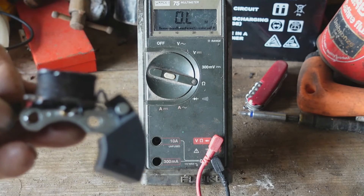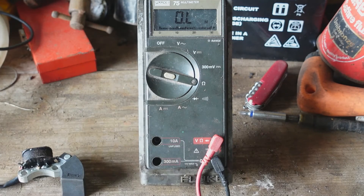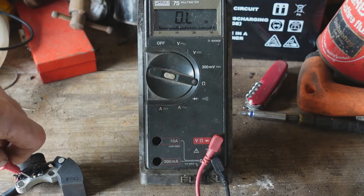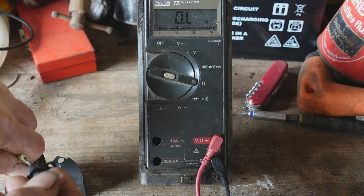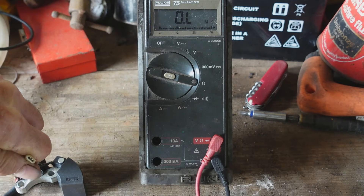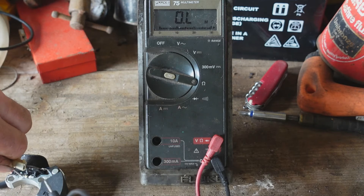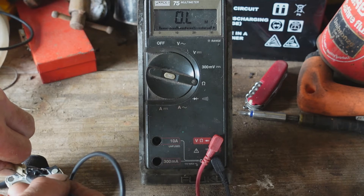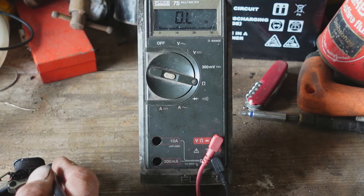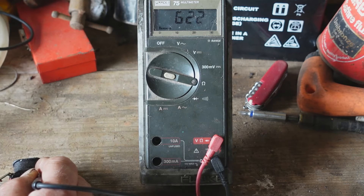On this engine it's a combined stator and trigger unit. I'm just going to measure the resistance values for you. From the body of the unit to the brown wire - that's the one that goes to the on/off switch - we've got 721 ohms. To the orange wire, which is the one that goes to the ignition coil, open circuit - that's no continuity at all. And from the two terminals across the coil, 622 ohms.